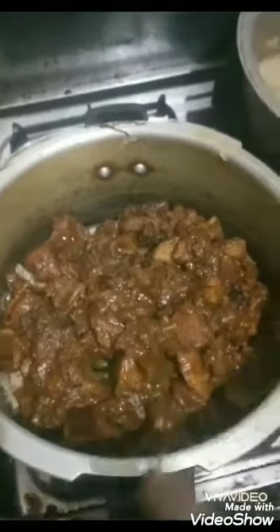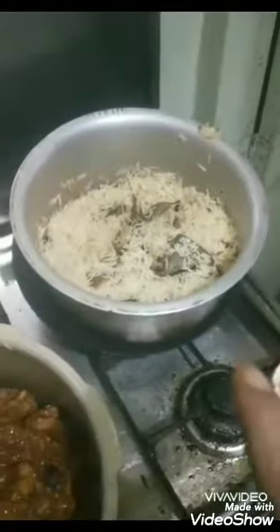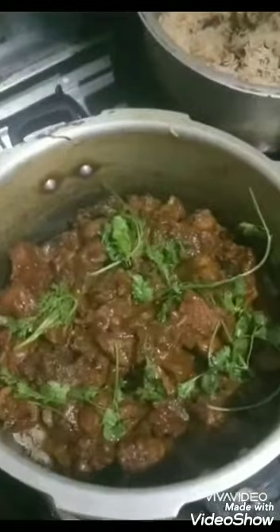This is the second part of the layering. First was pork, then rice, then khotmir and onions. Now I'm going to layer with the remaining one kg pork. Before that I'm putting a little khotmir down, then rice on top, then onions and khotmir again. I've now covered the rice to the top.